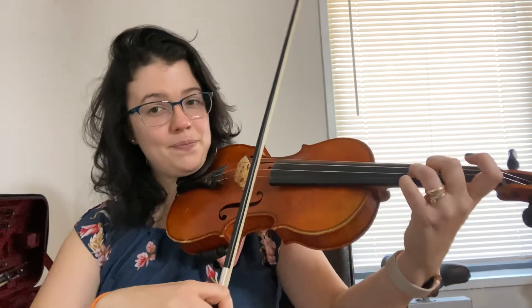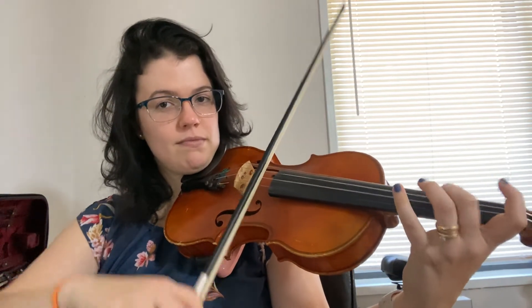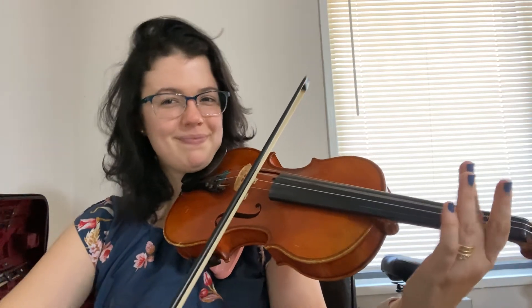Because it is a fiddle piece after all. Okay guys, let's do the first line together — one, two, ready, go. There you go. Second line, second line.